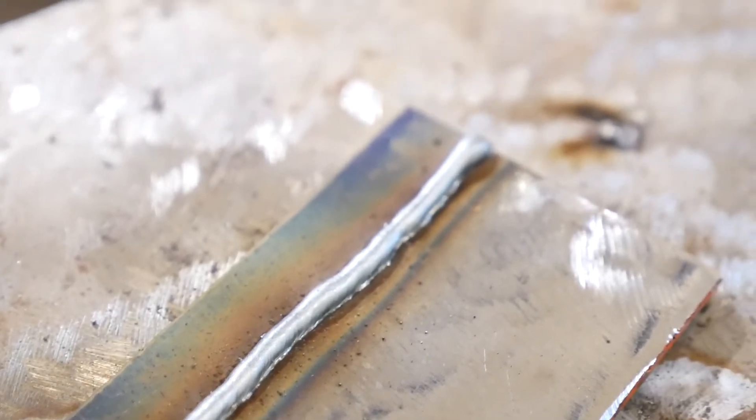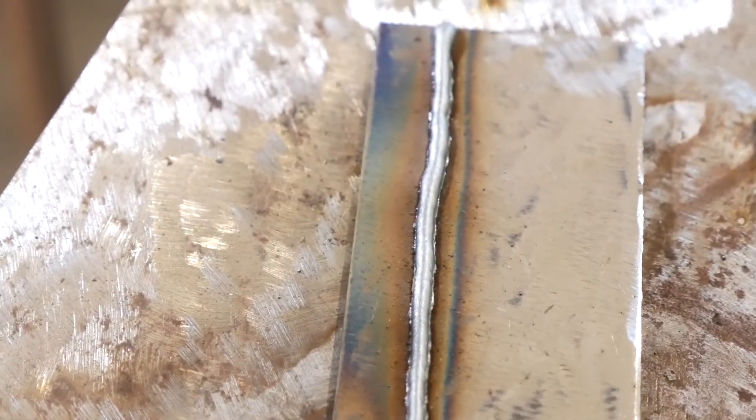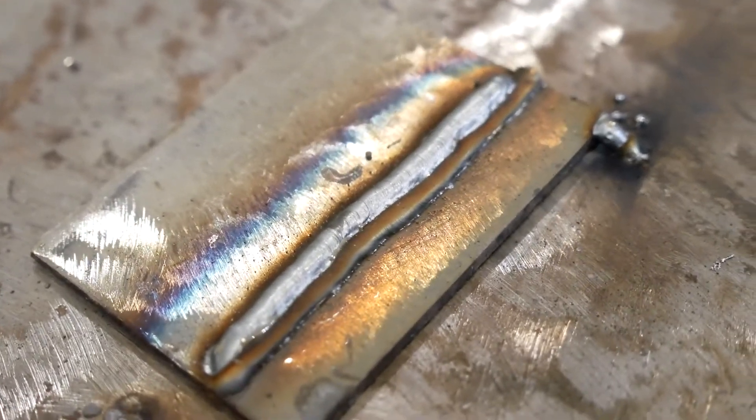For the first weld I'm using the push technique. Typically when you push you get a flatter weld surface with less penetration. When you drag your nozzle you're burying the wire deeper into the molten weld pool, therefore causing deeper penetration. This weld came out looking pretty good however it's a little bit humped up. This is typically an indicator of low voltage to wire speed ratio. I'm going to run a second weld using the drag or pull technique. Dragging or pulling your MIG gun can be a little more difficult based on visibility issues. Make sure you have a clear vision of where you're going or follow a previous weld or mark. I'm following along my previous weld overlapping just a little bit. You can see this bead is similar in appearance, kind of humped up.